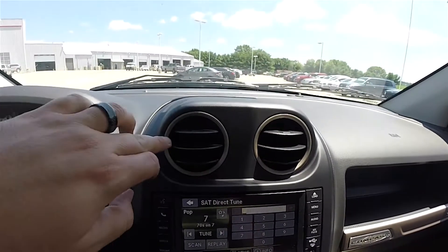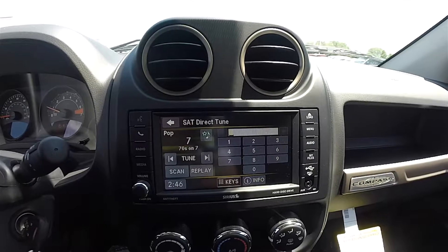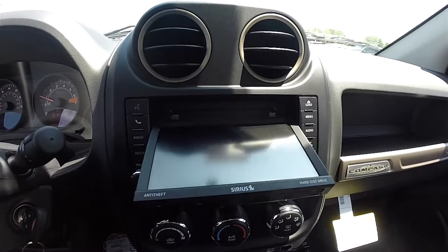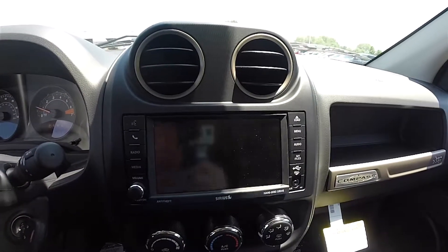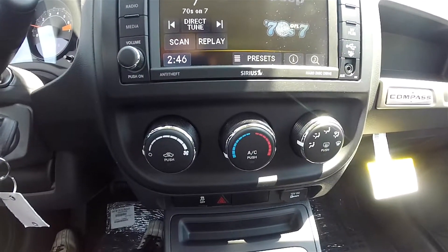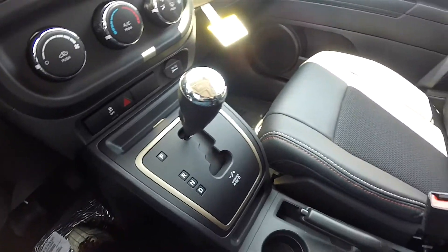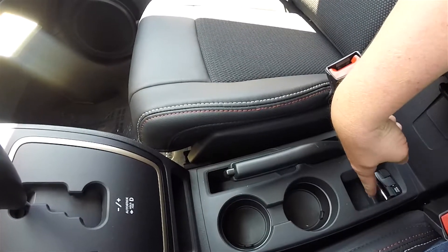Moving down the center stack, two more circular air vents with the Moroccan sun bezels. Uconnect 430 with a 6.5-inch touchscreen display and Sirius XM satellite radio. CD and DVD single-slot player behind the screen. Manual air conditioning controls, stability control, and a 12-volt power point. Twin front illuminated cup holders and the four-wheel drive T-handle selector switch.